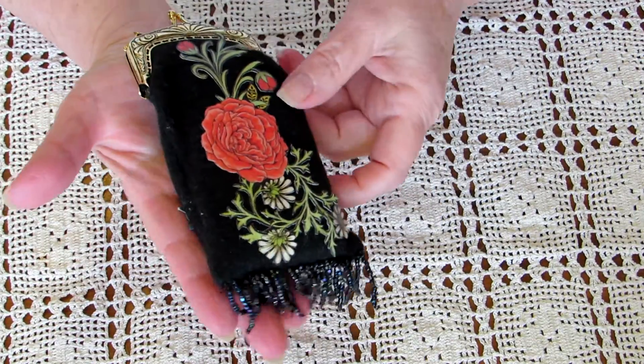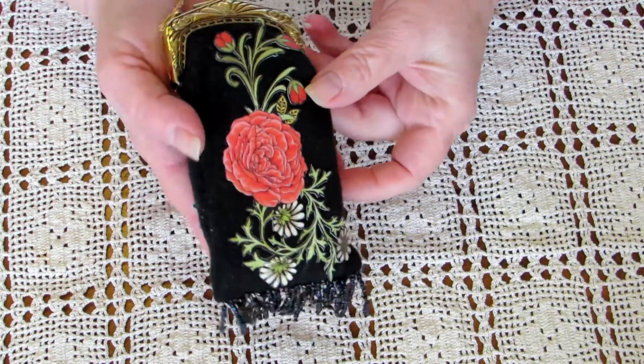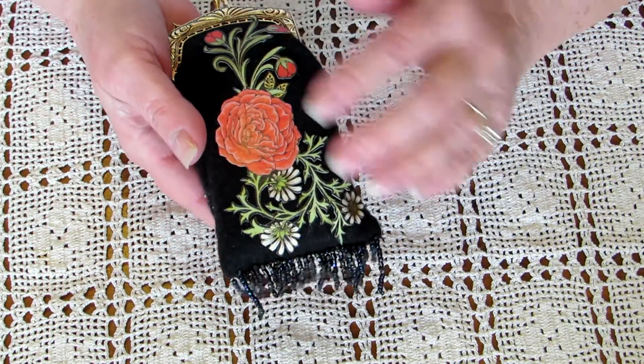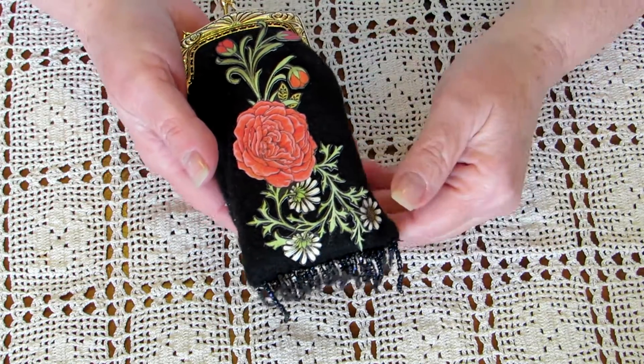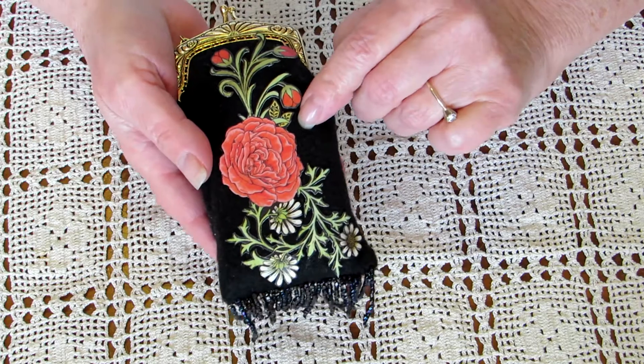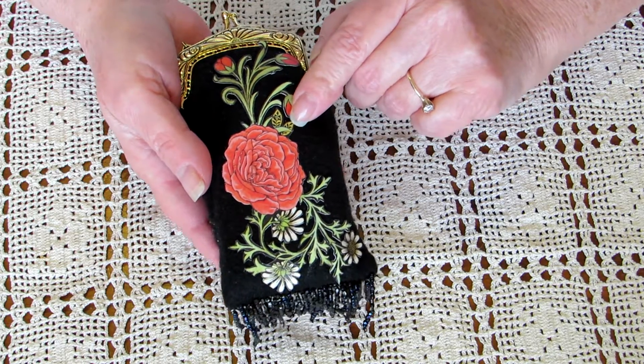It's probably about six inches long. I cut it, fussy cut the paper. I put some Mod Podge on it, and then I just actually glued it on this fleece that I had bought to make fingerless gloves.